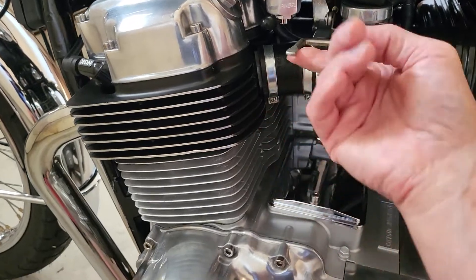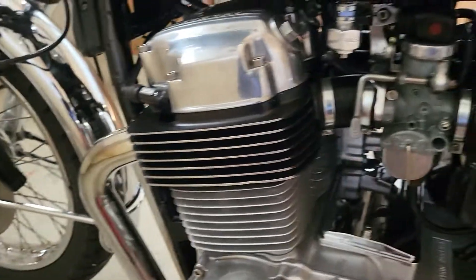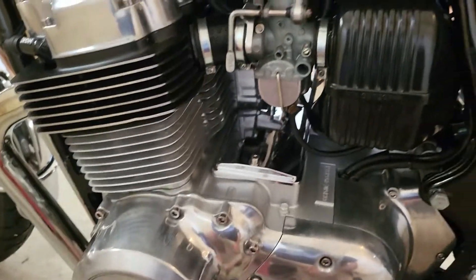Here's the choke. This position is off. Pull up like that and it's on. It works really well — it won't take much choke at all, even when it's really cold. Usually when it fires up, you can just immediately push that to off and you'll be fine.